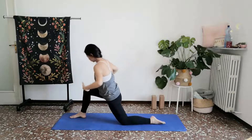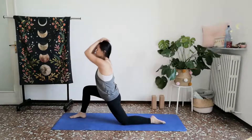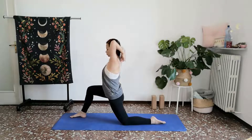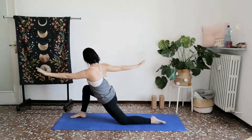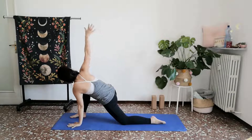One more time. Gathering, cleansing. With love, twist gently towards your left. This time, slowly set your right palm down and reach your left arm up towards the sky in a gentle twist.